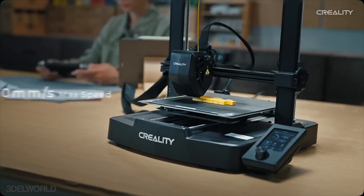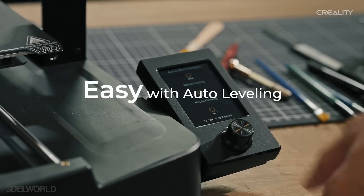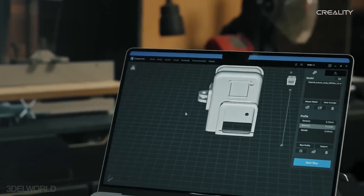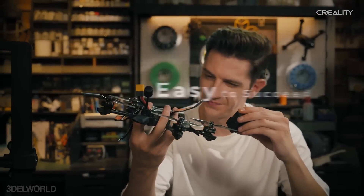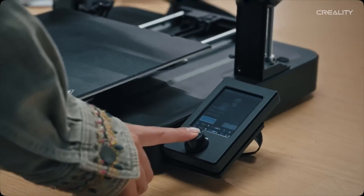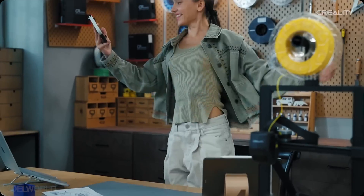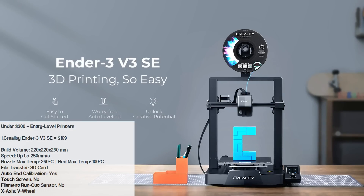The Ender 3 V3 SE offers a max printing speed of 250mm/s and a build volume of 220x220x250, with CR Touch auto bed leveling, Z offset adjustment, and a rigid dual Z-axis to reduce wobbling, ensuring a hassle-free printing experience. However, it still uses a V-wheel on the X-axis, which may not provide the same precision as linear rails. Its nozzle supports basic materials like PLA, PETG, and ABS, making it perfect for beginners. Creality also claims quick assembly, a bonus for first-time users.